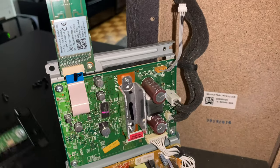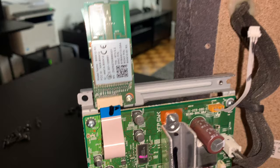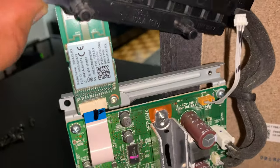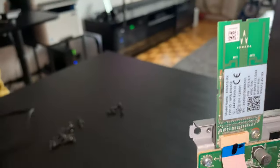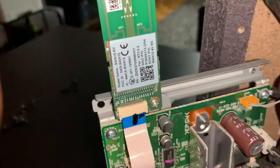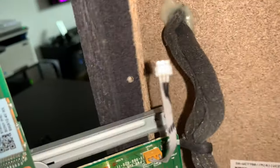I removed this part that was connected here just to give me access to move around — it was jiggling a lot. This is the Wi-Fi chipset, what makes it possible to connect with your soundbar. Like I mentioned before, everything here is closed in — it's a closed-in box.